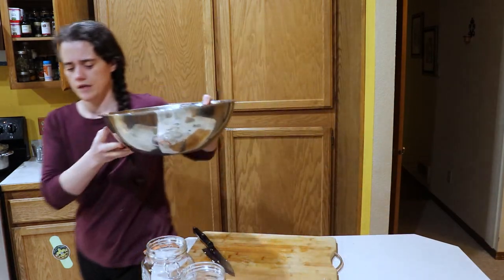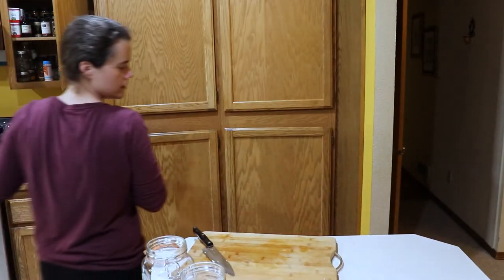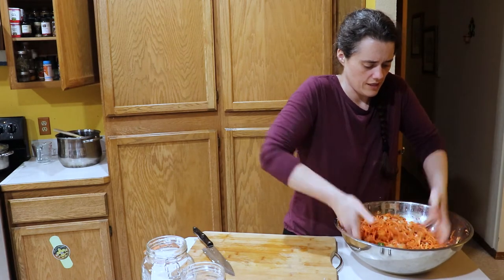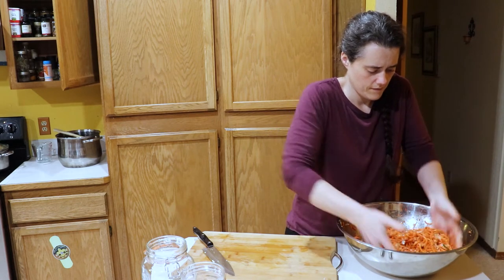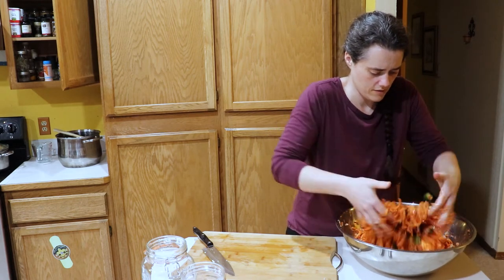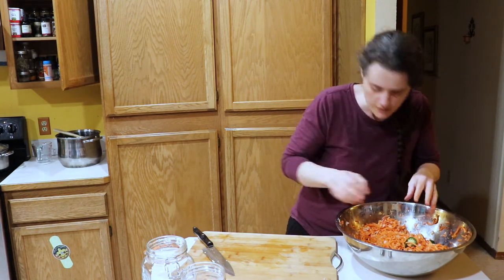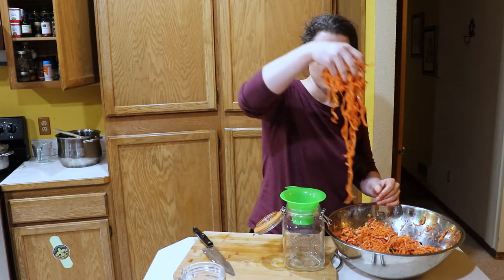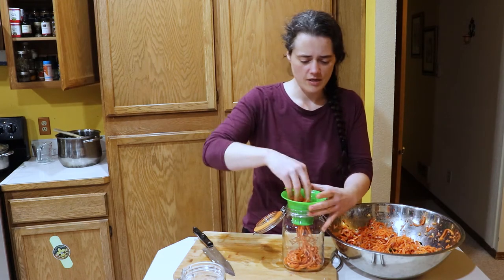You can see in here — very, very pretty, just vibrant colors. Now I'm just going to mix it all up. There's lots of brine in here. That smells so good. So now we have our flip-top jar and I'm just going to load it in there. We're going to pack this in there as much as we can, as tight as we can get it.